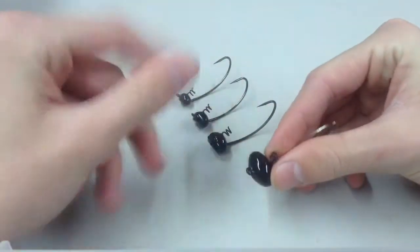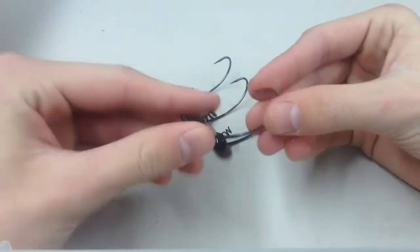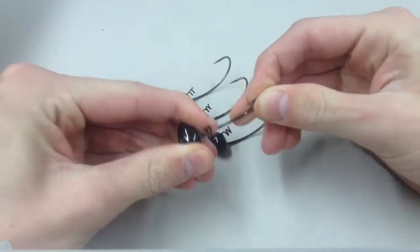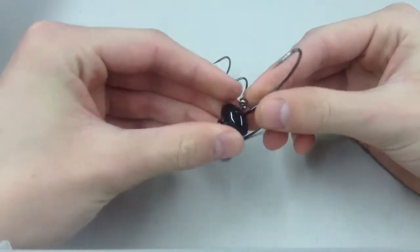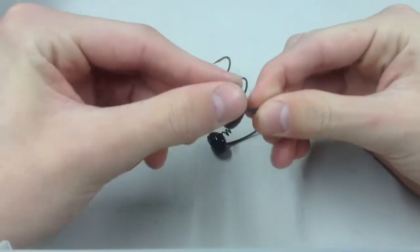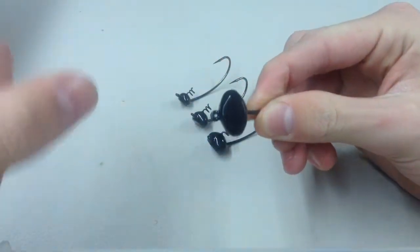Some things that are nice about these jig heads are the really stout hooks — you can barely move them at all. They have a nice black finish on them that doesn't really chip. You can see these ones don't even have a mark on them.